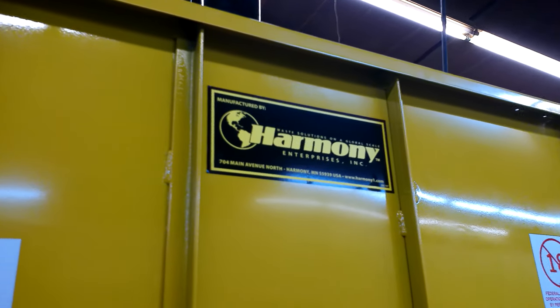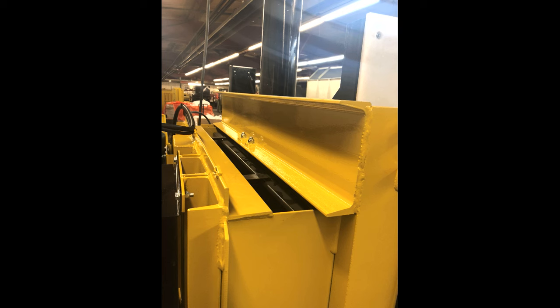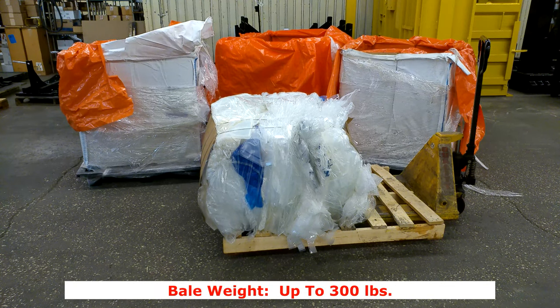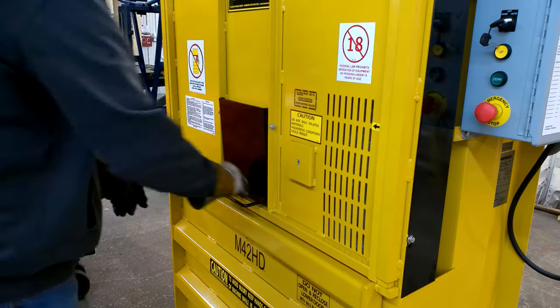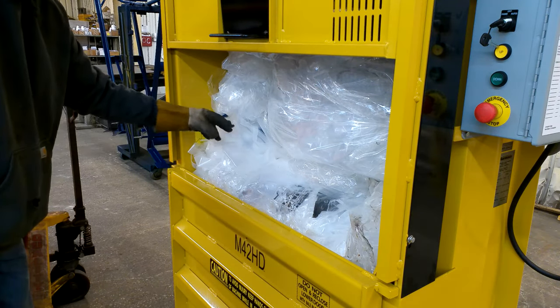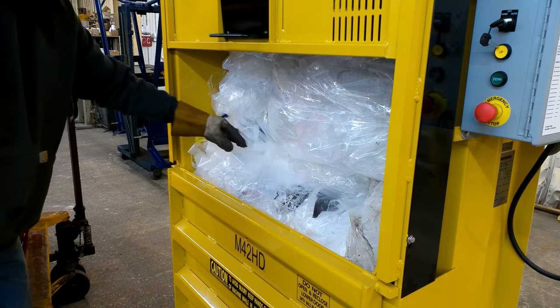Made with long-lasting U.S. steel construction, the M42HD creates bales that are 22-inch by 42-inch up to 30-inch in size weighing up to 300 pounds. The M42HD has a fast 37-second cycle time and enclosed counterbalance on the upper door for easy lifting.